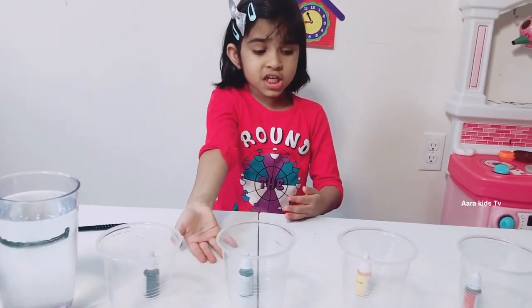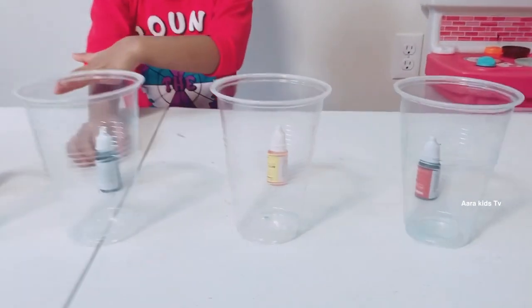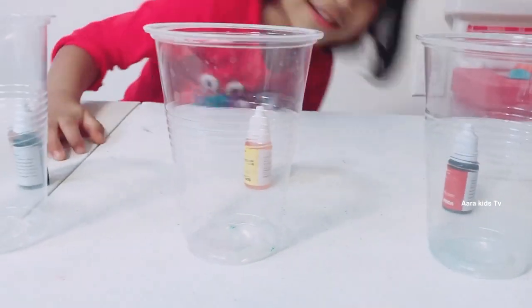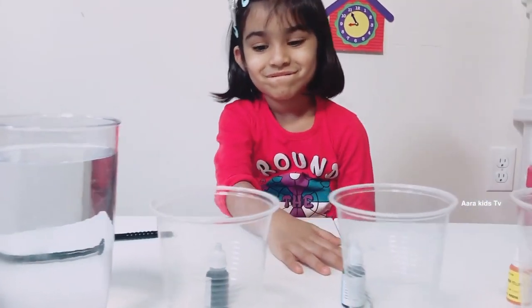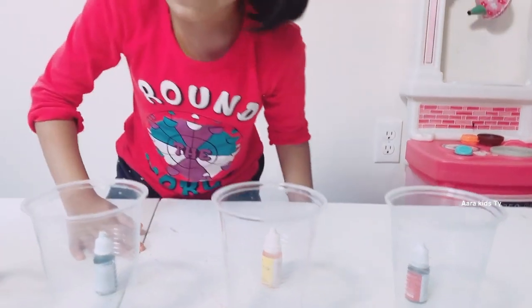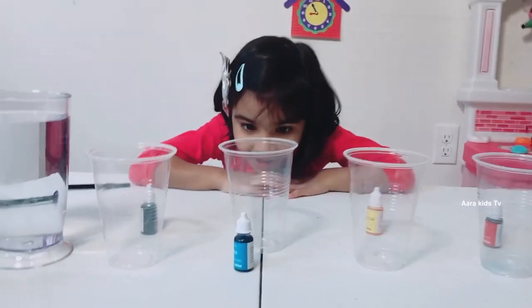Probably you cannot see the paints because the paints are smaller than the cups! But I can see from here, because the glasses are transparent! Can I try, mom? Yeah! See? You can see it!